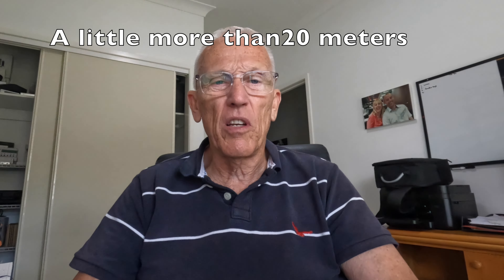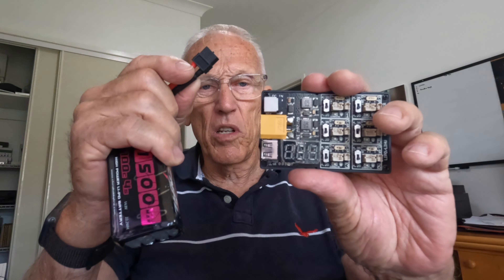G'day guys, today we're going to do a short video on something that really bugs me — these batteries. On the bag it claims to be a 100C battery. I charged it up to 16.8 volts, put it on my drone, took off, flew probably 20 meters, and immediately got a sign on the bottom of my goggles saying 'land immediately.' The voltage on the cell was down to 12.7, so I couldn't even fly it back over the fence — it just didn't have any power. So it landed, and returning back to the house I took the battery and this little unit here.